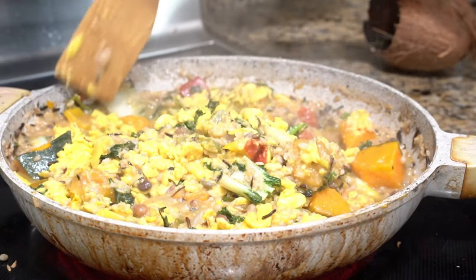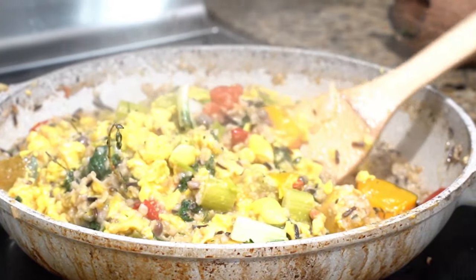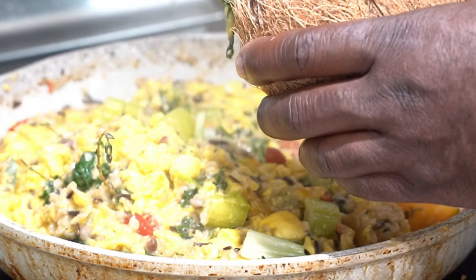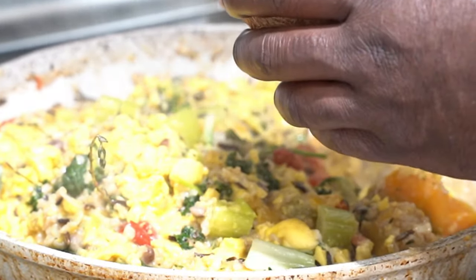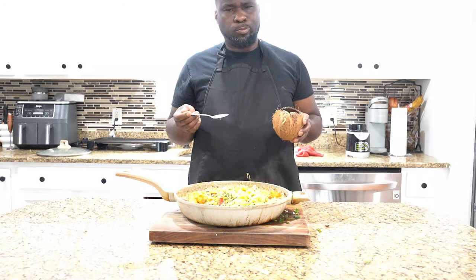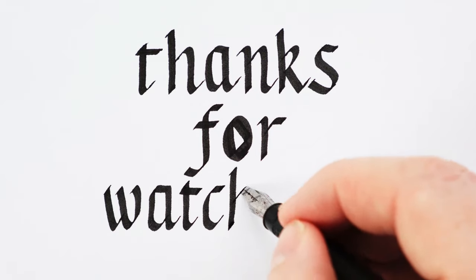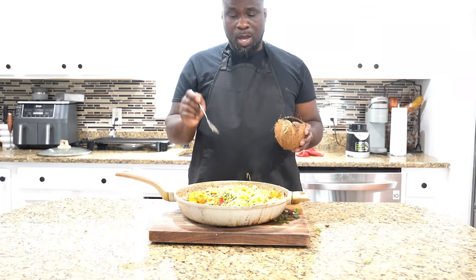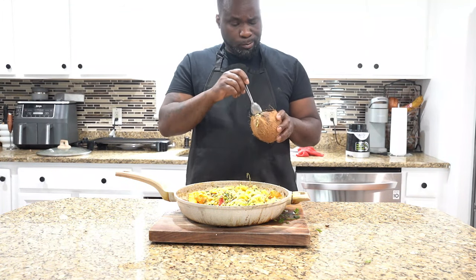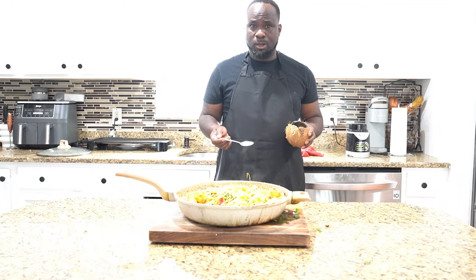Look at that. That looks good. Crazy Chef. Big vibe. This is our ITAL stew. Let's test the vibe and give you an honest review. Some pumpkin in there. Look at that. Mmm. Try this — ITAL stew with wild rice, pumpkin, ackee, and plantain. Crazy Chef. Big vibe. Mmm. Delicious. Delicious.